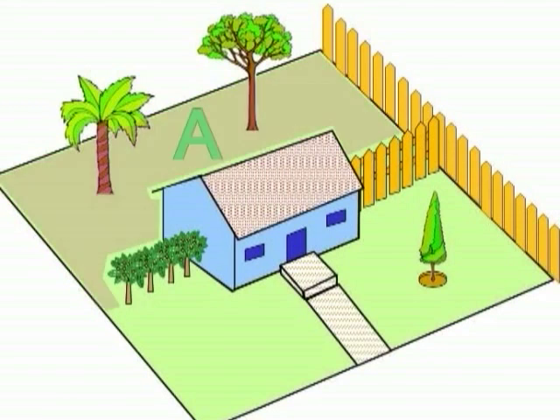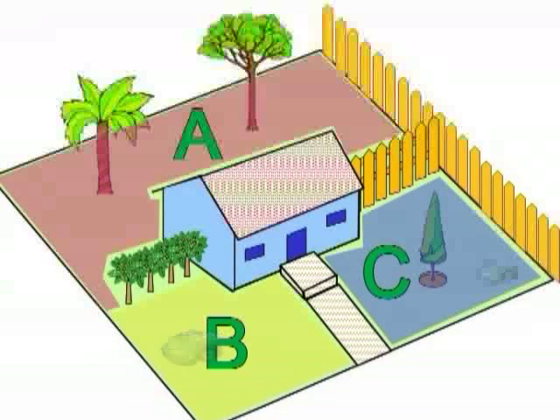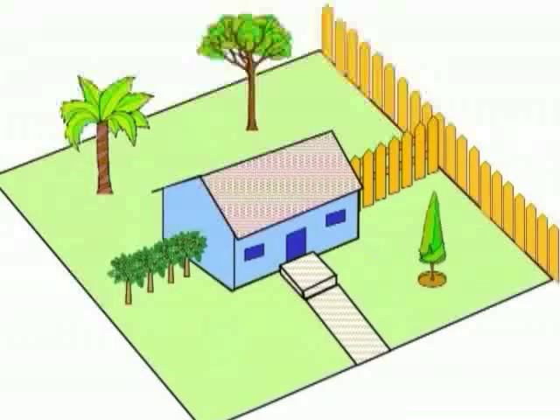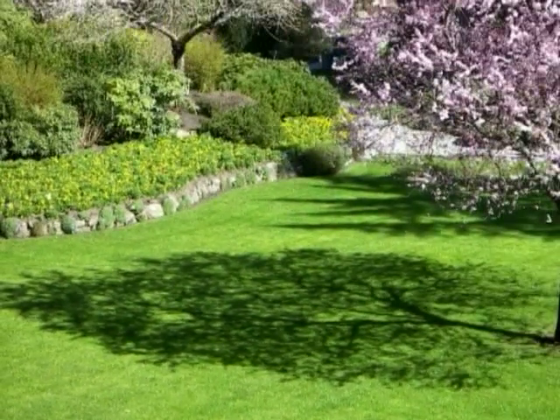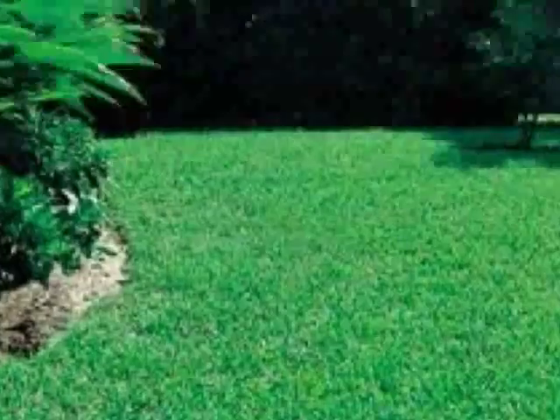It may be necessary to set up more than one zone in order for your Robomow to work effectively over the entire lawn. Having two or even three zones does not affect the efficiency of the Robomow. Where grass areas are not contiguous or are separated by fences or other objects, it is also recommended to make each of these a separate zone. The key is to set up zones that will allow Robomow to operate with the greatest efficiency in multiple-zone lawns.